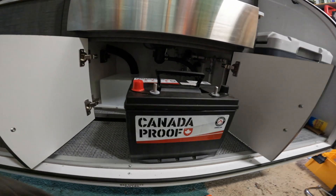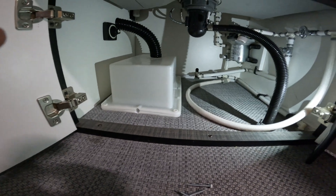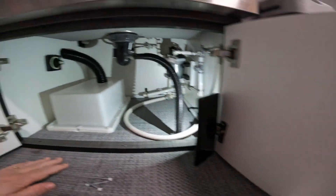Hey all, welcome back to the channel. Today I am working on a lunar rover trailer - I am replacing the junk 55 amp hour lead acid battery with a 100 amp hour LiFePO4 battery. These are the steps that I need to take, and that you will need to take if you're doing this mod to your trailer. I consider it a necessary mod.